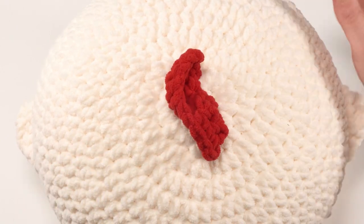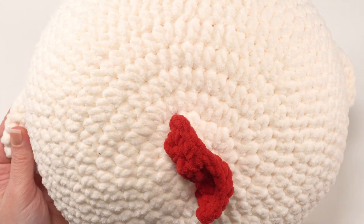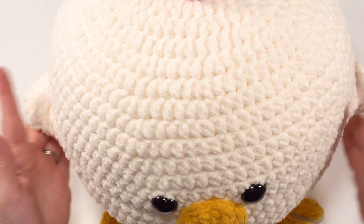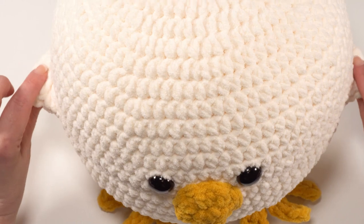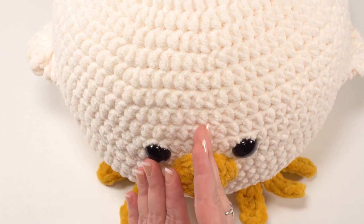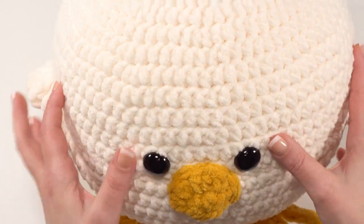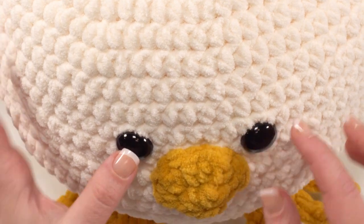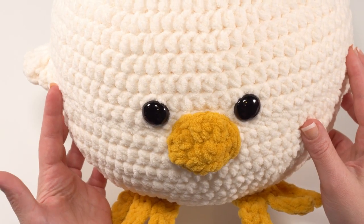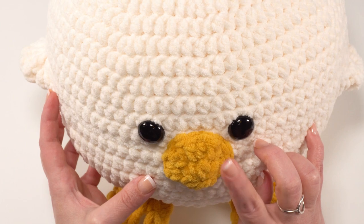I do recommend using your stitch markers to really line up each piece before you sew it down, and don't weave in those ends until you've taken another look to make sure it's all lined up. Once the comb is added, come around to the front of the top of the body. The front is simply the side opposite from where that tail end was when I finished the final round. This is where we add the safety eyes — use the wings and comb to line them up, find the center point, and spread them out evenly, about seven stitches apart. The beak has to wait until the very end — it's the last part we sew on.